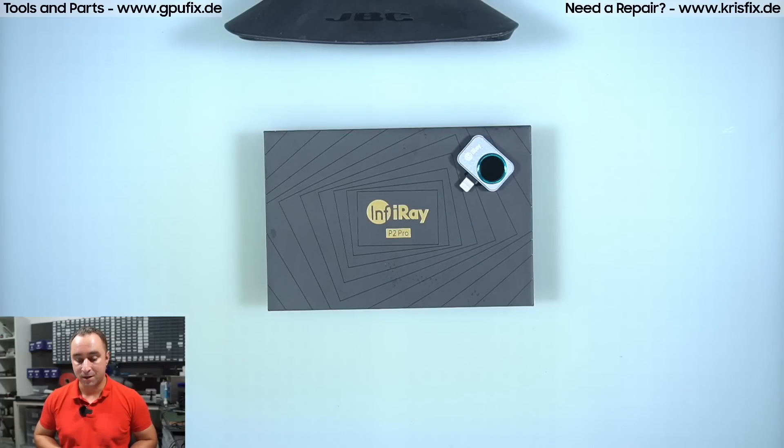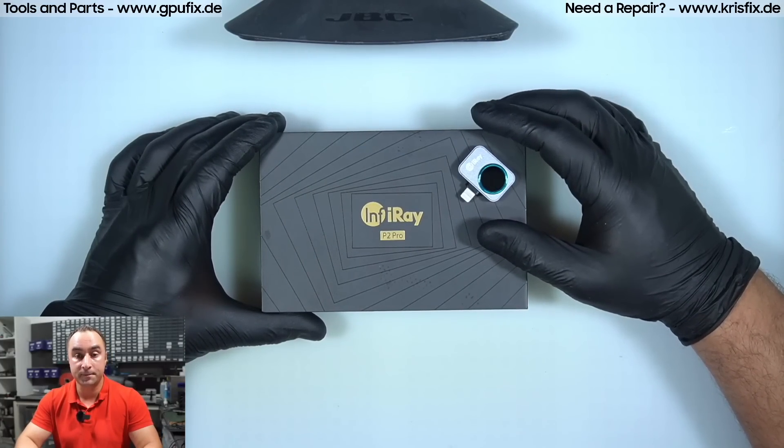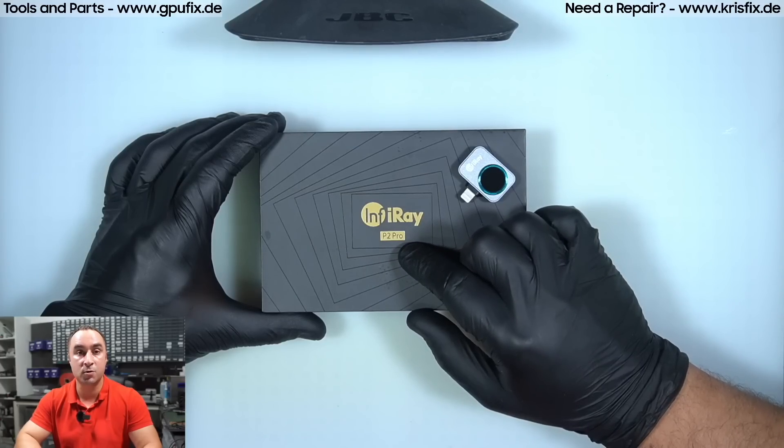Hello everyone and welcome to Chris Weeks Germany. In today's video we will make a product review of one thermal camera from company Infiray. The product name, as you can see on the package, is P2 Pro.